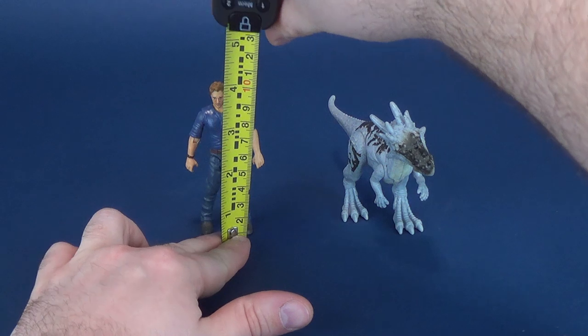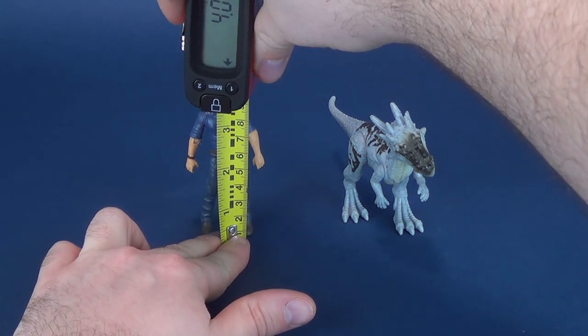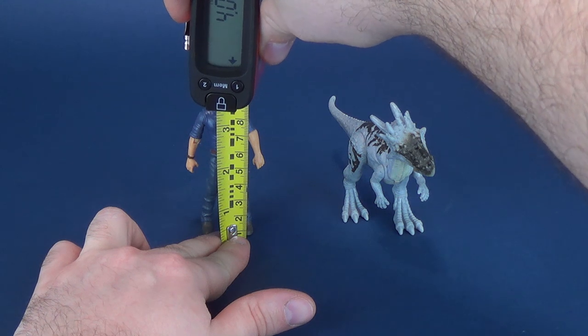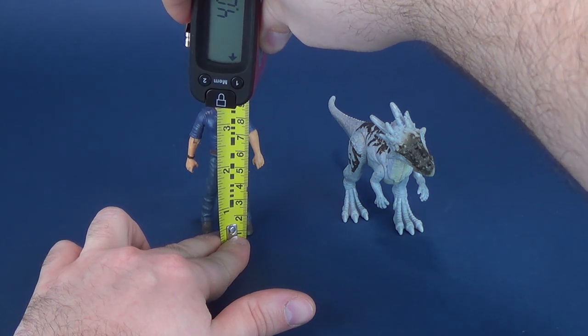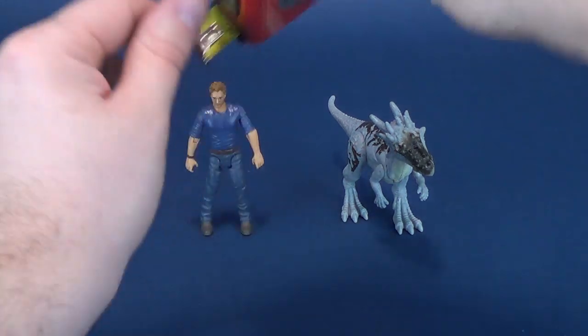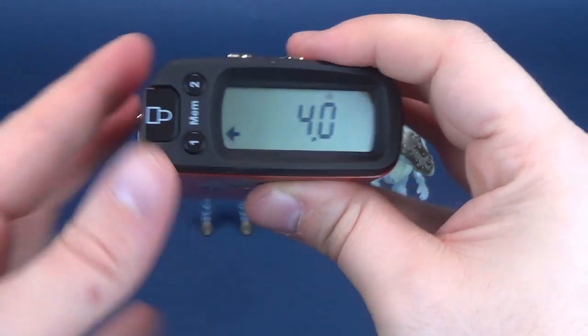Let's get some measurements for how big these figures stand. Taking the Ultramegetron 5000 and putting it at the very top of Owen — the figure stands at a very small, very tiny 4.4 inches in height.